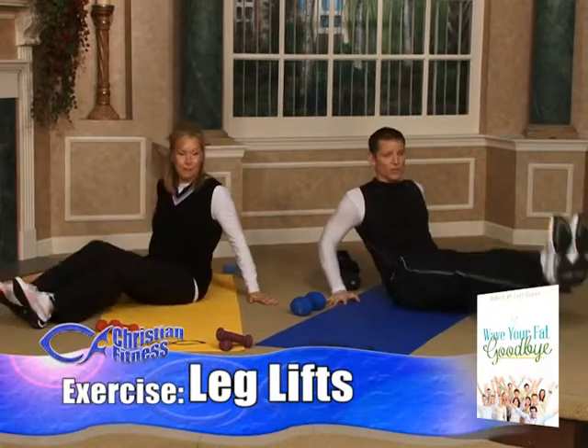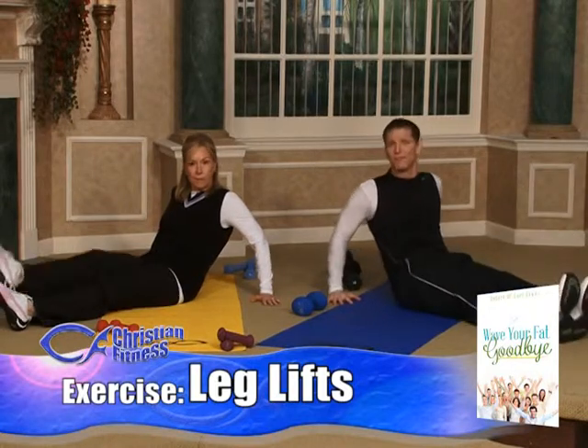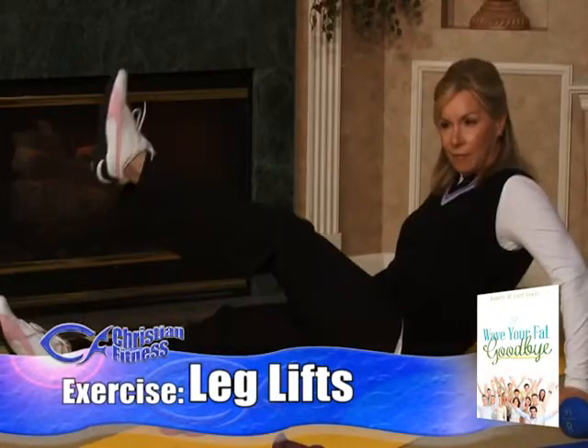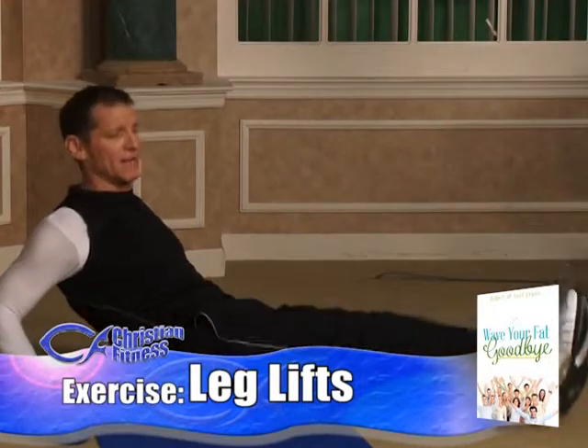We're going to do seated leg lifts. You can go on your hands, from your elbows, or all the way down — you're just going to lift your legs. Laurie's going to do the beginner version; she'll lift one leg at a time. And I'm going to lift both legs at the same time.